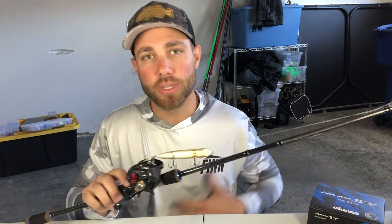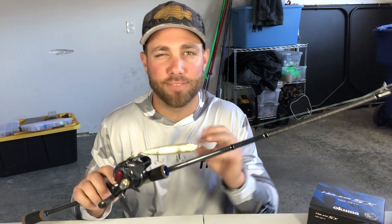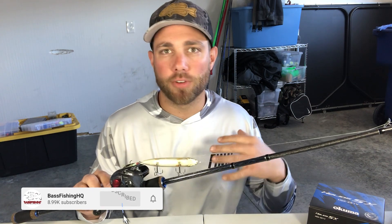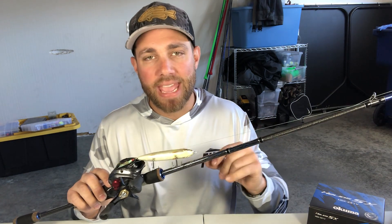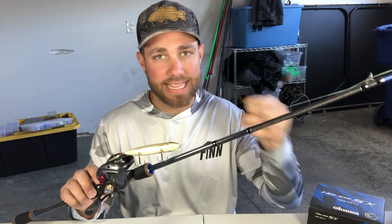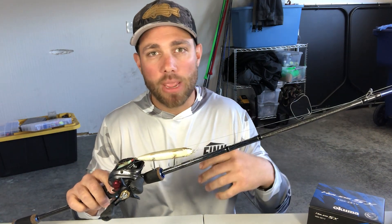The first place I really like to fish a spook is around docks. It's a very underutilized technique because a lot of people are flipping jigs or skipping chatterbaits around docks, but a spook has the ability to draw fish out from underneath a dock. You don't always need a precise cast to get underneath — you can cast down the sides and pull fish out from under that dock. Especially during the post-spawn shad spawn, it's a great place to throw a spook.